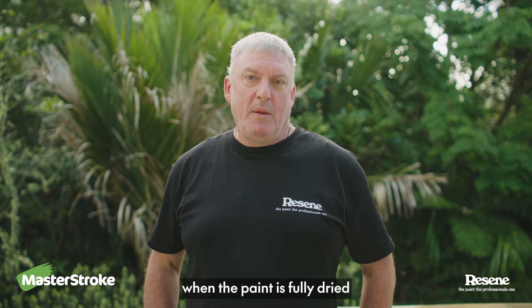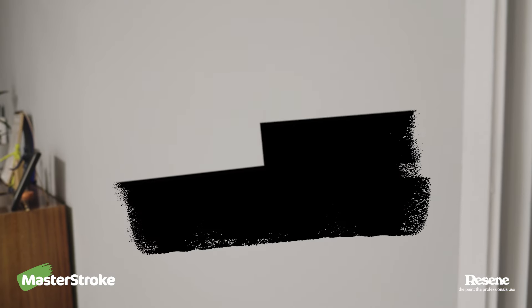If you find your touch-up is visible when the paint is fully dried, it's time to paint your whole wall.